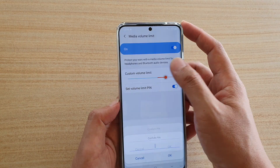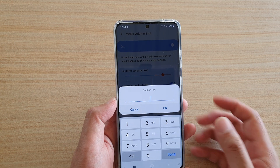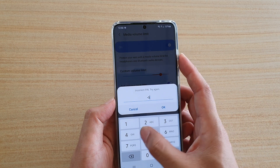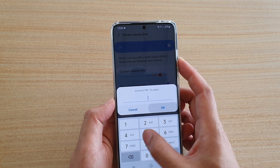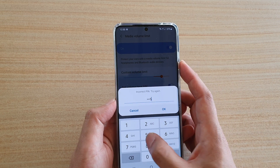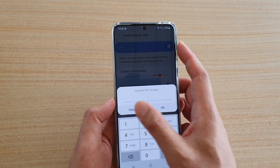And now, whenever I want to change the limit, I need to put in the PIN. If I cannot put in the PIN, then I will not be able to change the volume limit. You can see I can keep trying, but it will not let me change the limit.